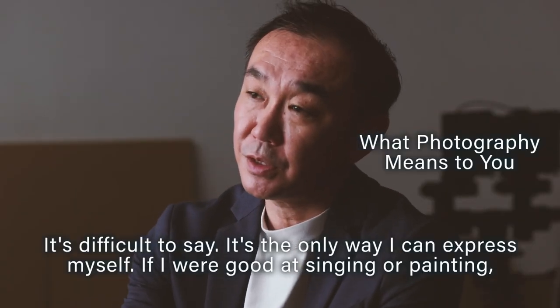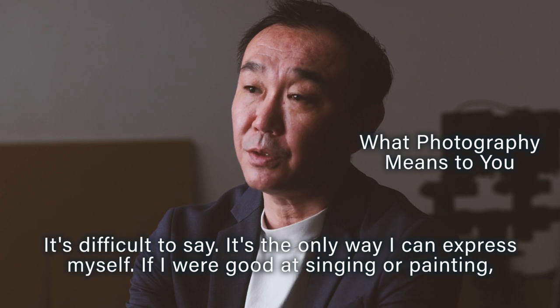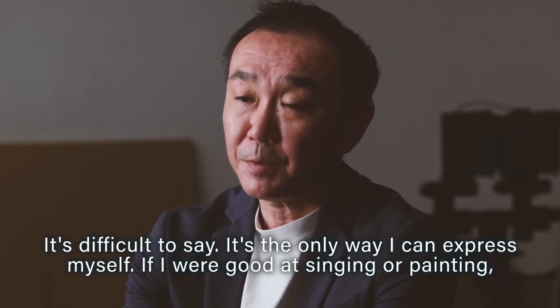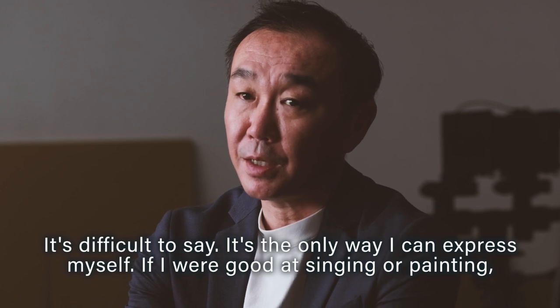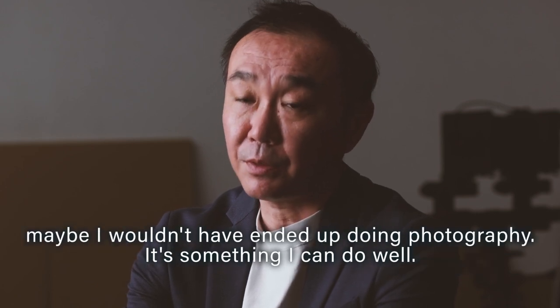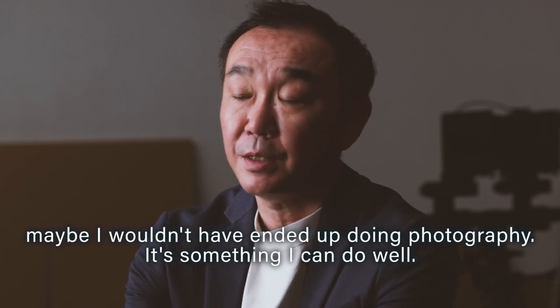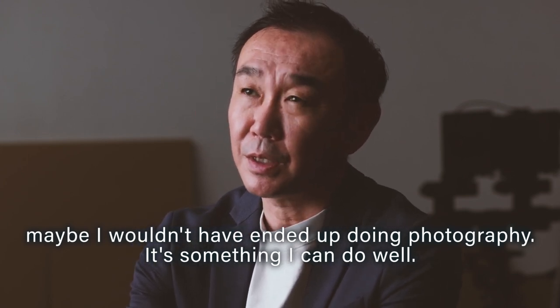It's difficult to say photography is the only way I can express myself. If I were good at singing or painting, maybe I wouldn't have ended up doing photography. But it's something I can do well.